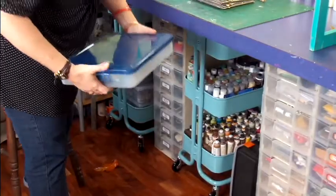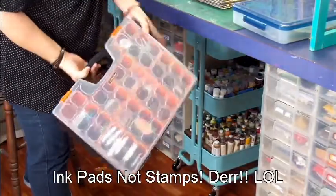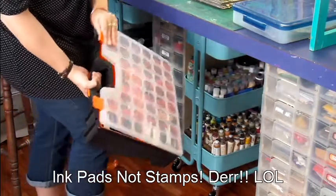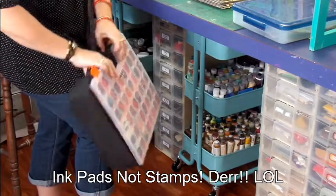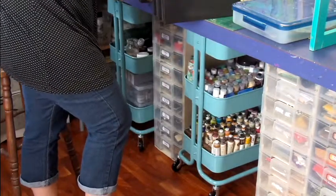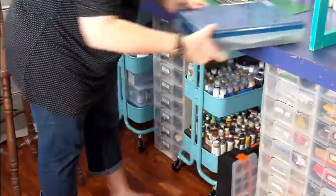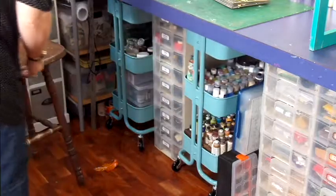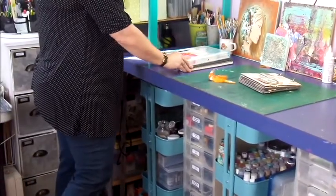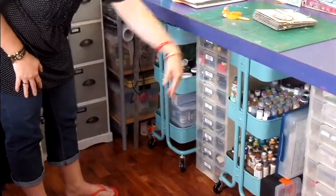I have stencils and masks here and everywhere. Then I've got more stamps just down in this container here — a lot of my bigger stamps in there. And I have a birdie who's escaped — a little fly-away! I've also got punches and more tools and things in these extra drawers here.